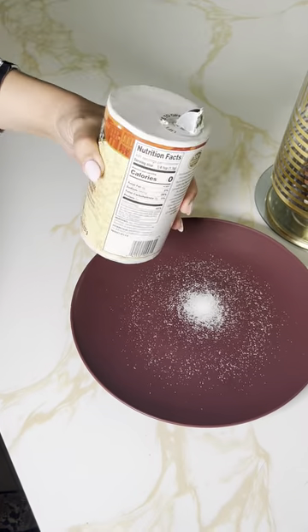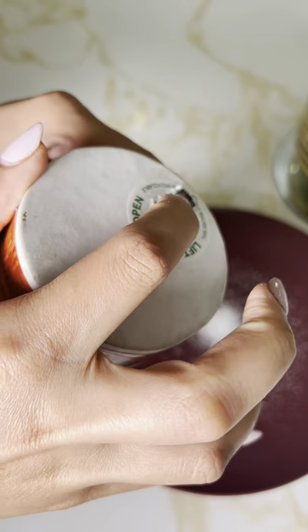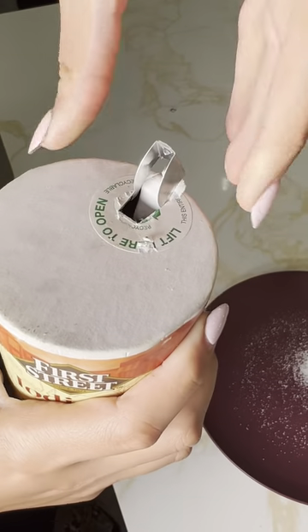I can't believe it took me 36 years to discover this cool hack. Let's talk about this salt container. Did you ever notice a piece of cardboard on the lid right here? Well, that's actually there to help you control all the salt that will come tumbling out.